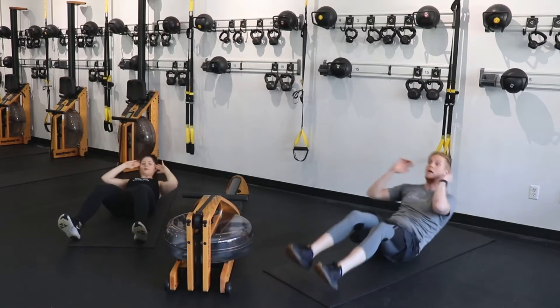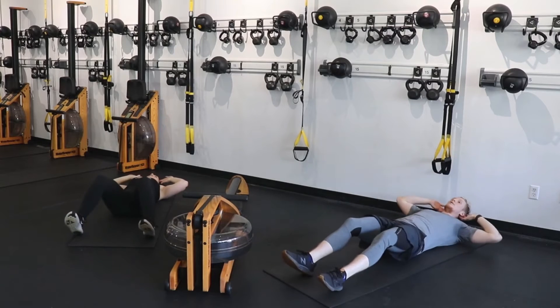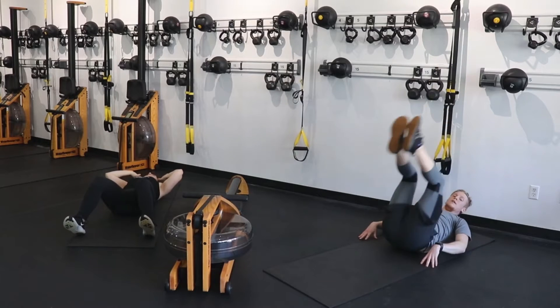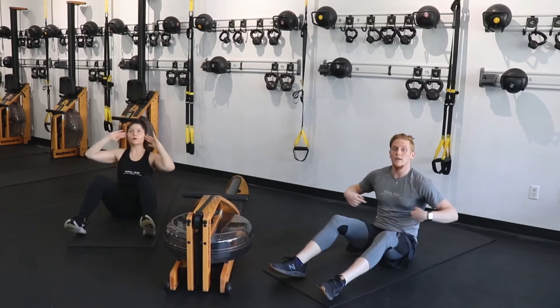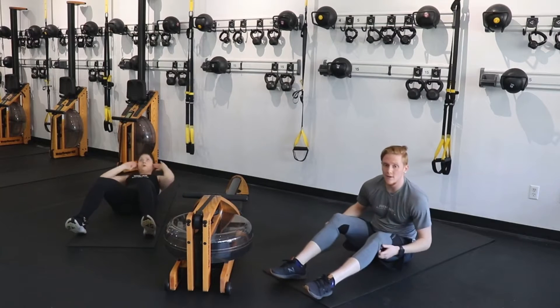What I do not want to see is you teeter-tottering back and forth. I want you to separate these two exercises: one full sit-up, pause for a second at the bottom, then use that lower core to lift those feet. You're not only working your upper abs — you're also working that lower core, using all of your abdominal muscles.